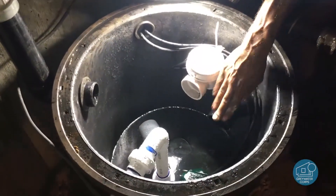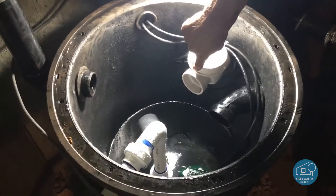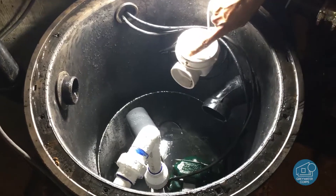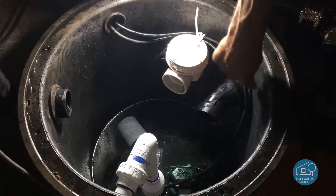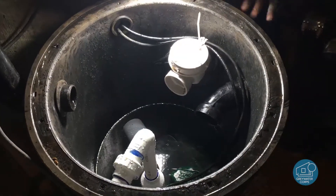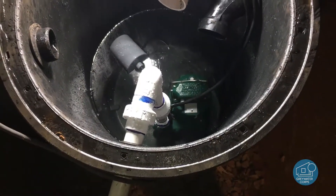This is where it enters the tank from the fixtures that we mentioned before. Right here we have an emergency overflow back to sewer — that's in case the pump burns out or the power goes out, then the water will just flow right back into our sewer, no problem.